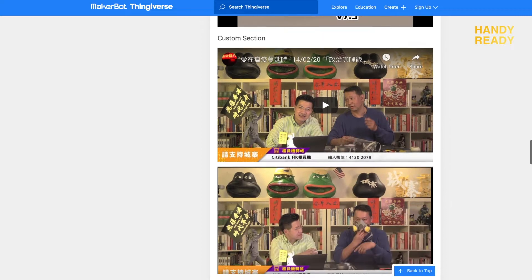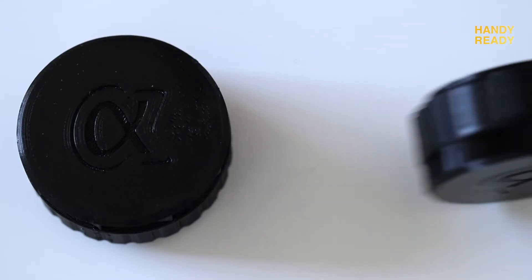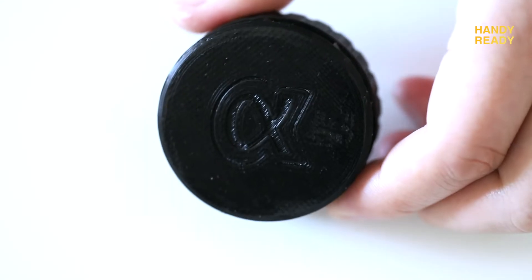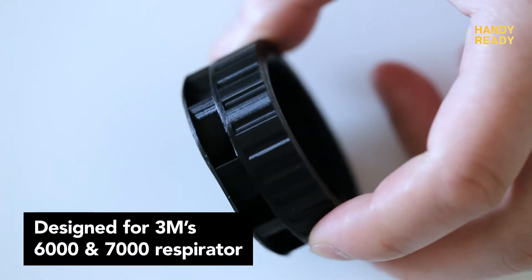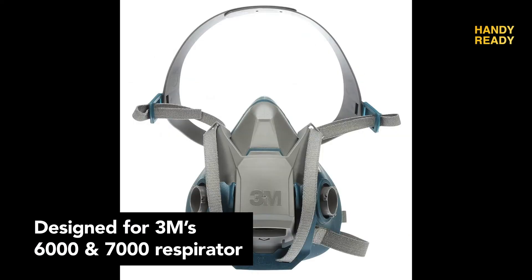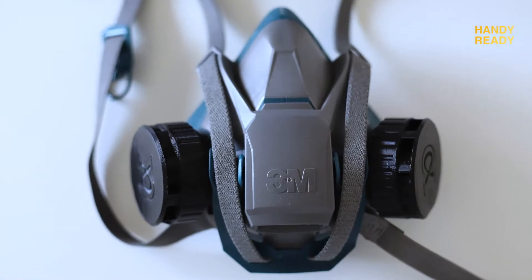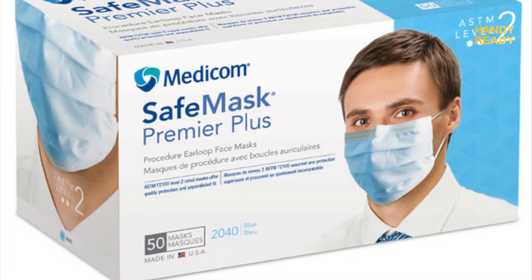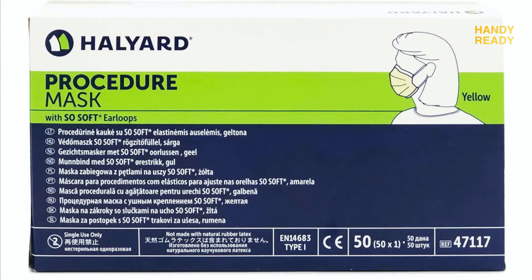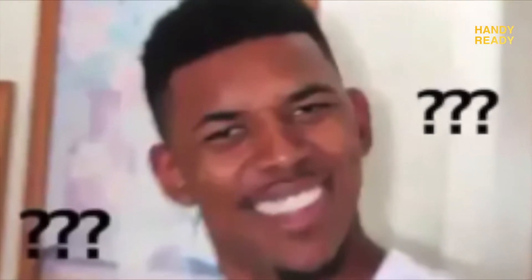With that out of the way, let's get started with what exactly is a 3D printed filter capsule. Like the name suggests, the filter capsule is actually specifically designed for the 3M 6000 and 7000 series respirator, in which you can use a face mask or surgical mask as a filter to put inside the capsule. I know you guys are a little bit confused — let me explain how it works.